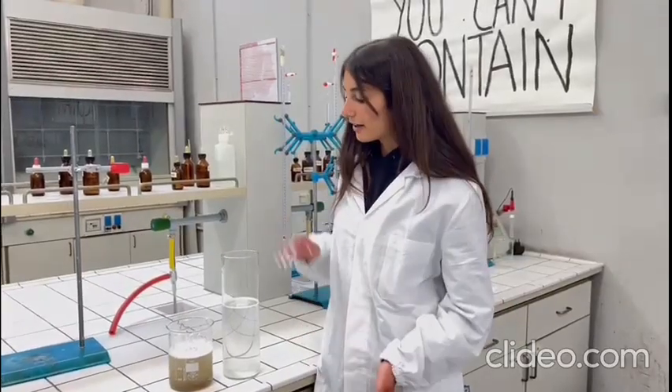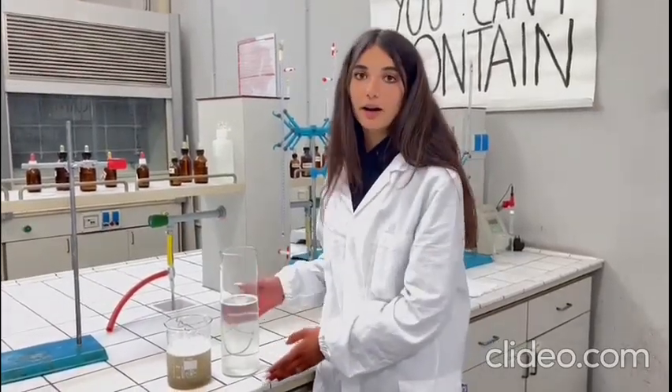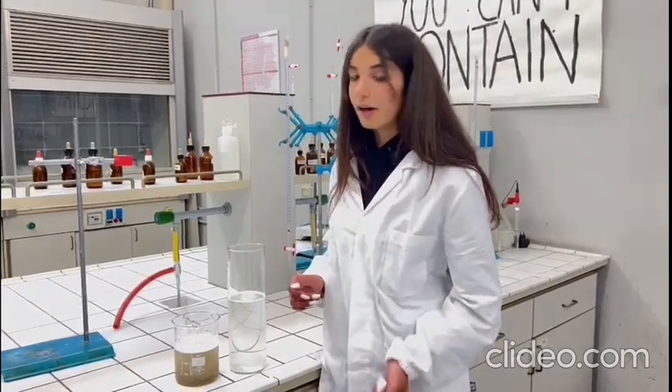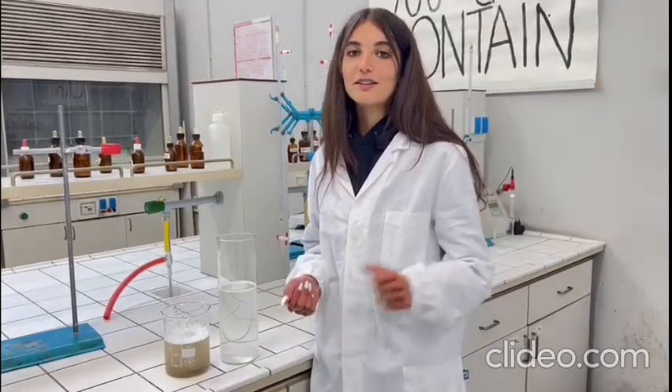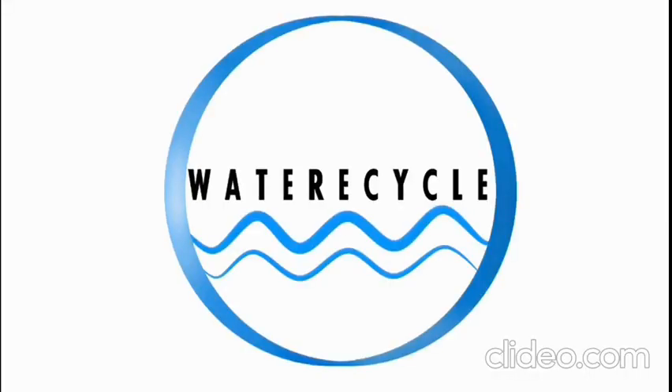This is the final result. And as you can see, this water that we have obtained, different from the water from which we started, is ready to be used in our tanks for the discharge of the WC.